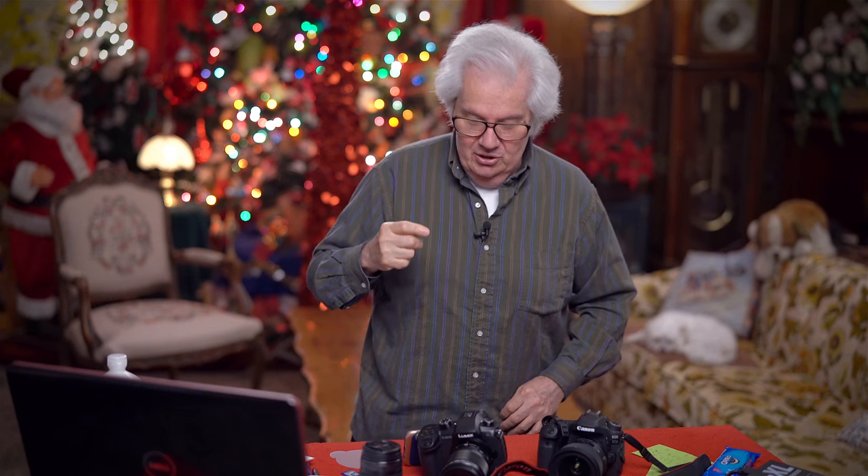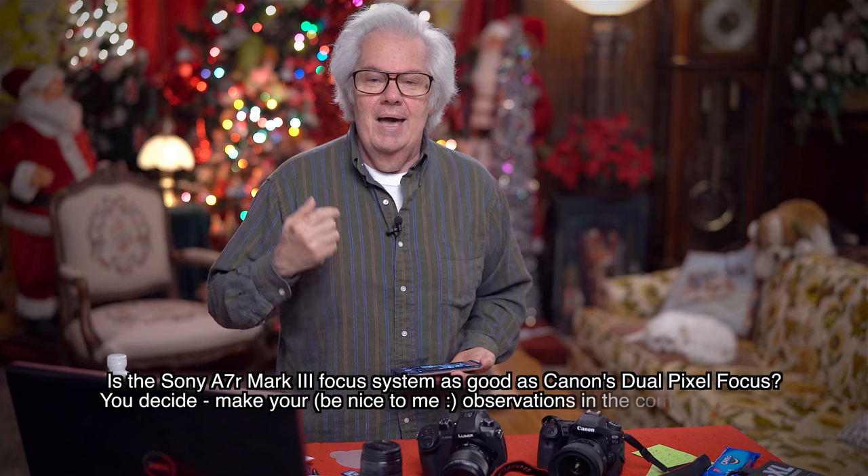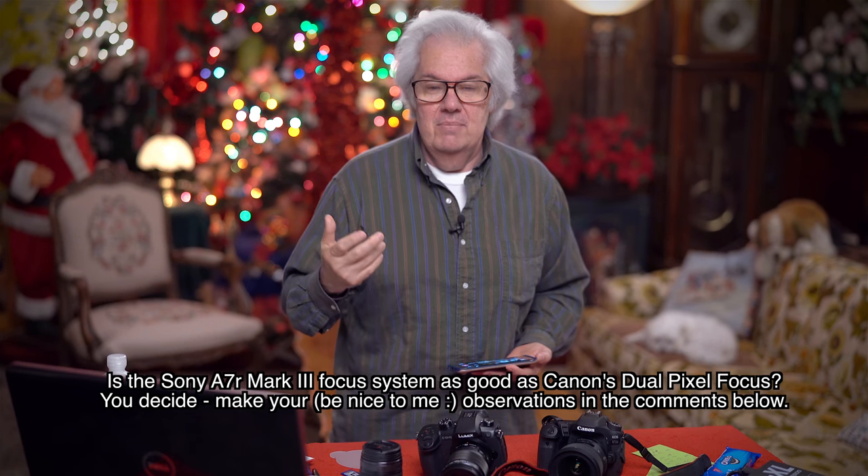Hi guys, I did a video yesterday, and yes, I'm wearing the same exact shirt today, but there's a reason behind the madness. There's a method behind the madness of wearing the same shirt twice in a row. So the question yesterday was: is Sony's focus system as good as the dual pixel focus system in Canon's?